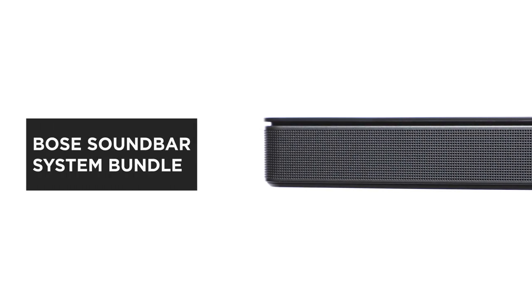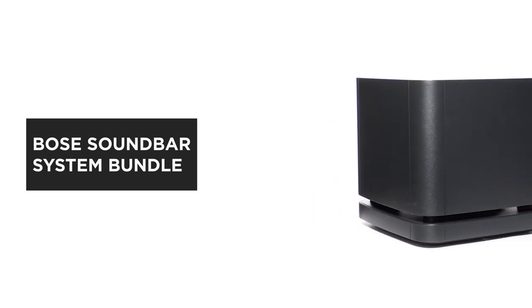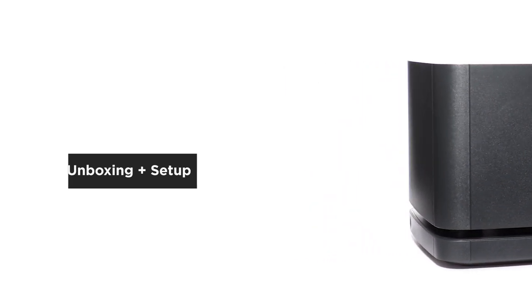The Bose Soundbar System Bundle pairs a thin, powerful soundbar with a compact bass module and universal remote. In this video, we'll help you unbox and set up your system.